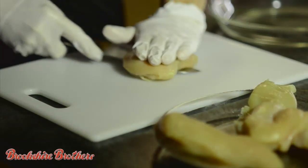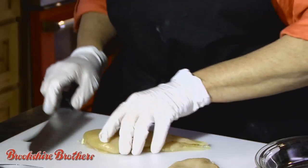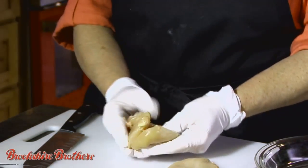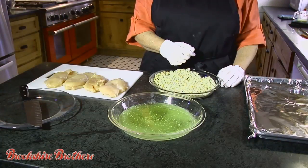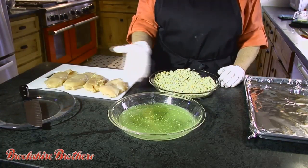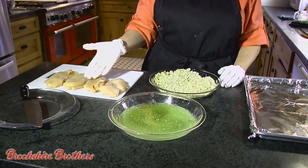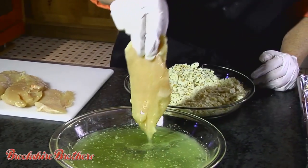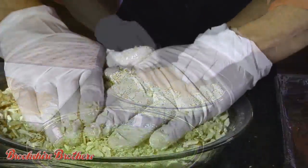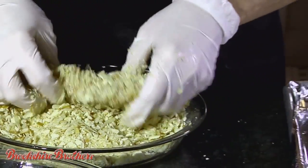Slice boneless, skinless chicken breast in half horizontally to make two thin slices. In this pan I have an entire stick of melted butter. This becomes your breading station. Dip chicken in butter, then in cracker mixture and place on baking sheet.